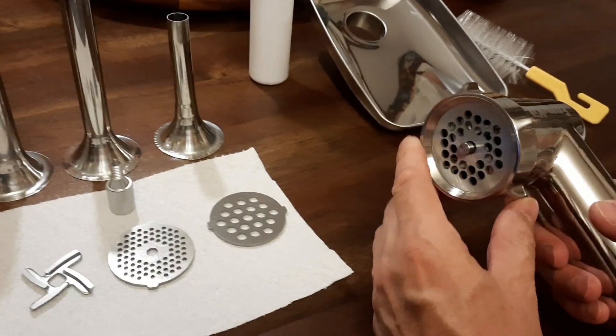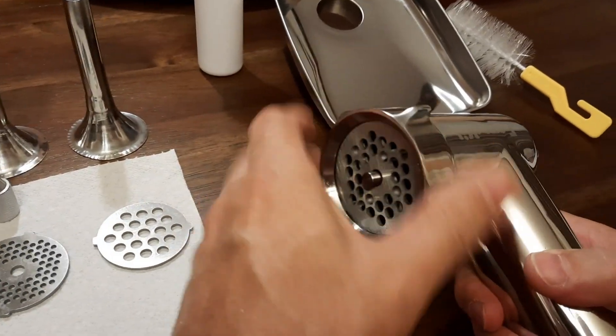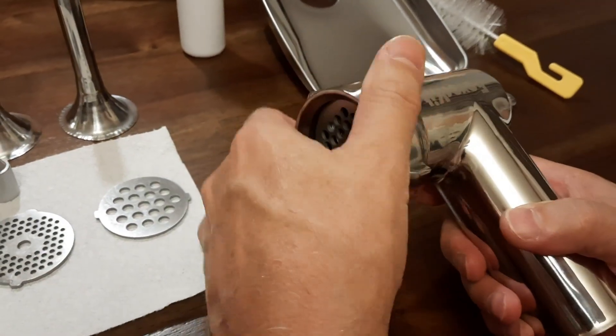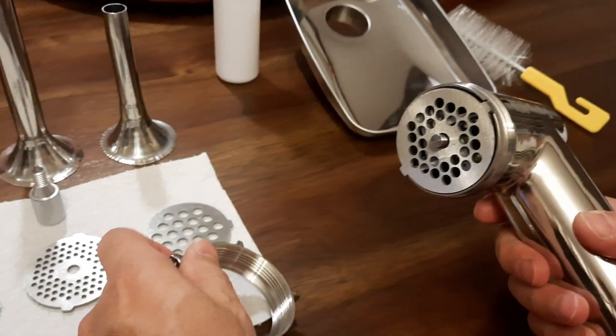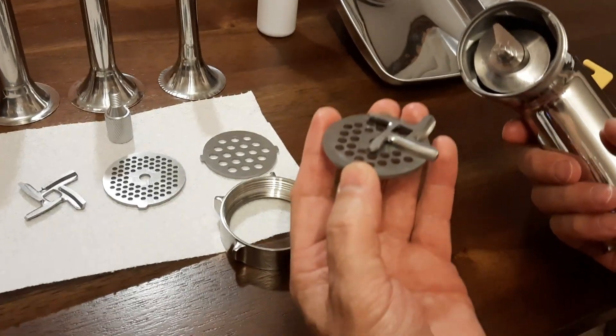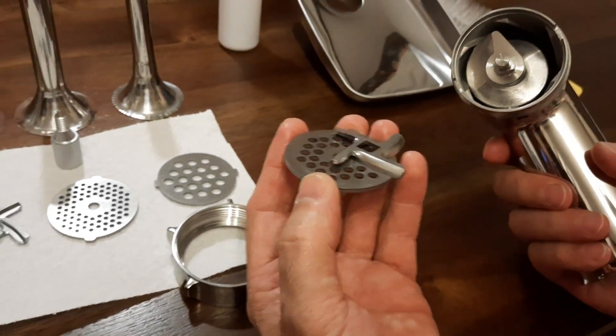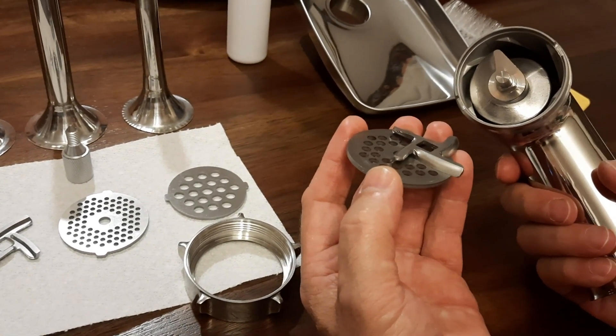I've taken all parts out of the packages. I want to show that some parts are already assembled, which is important to know — specifically what I believe is called the plate and blade together with the grinder itself. I'll separate them and lay them out one by one.